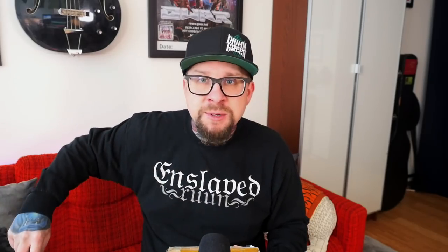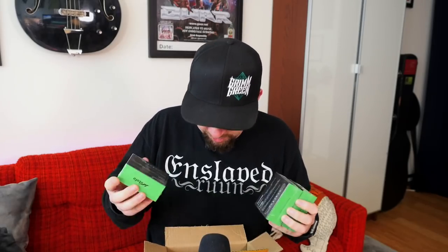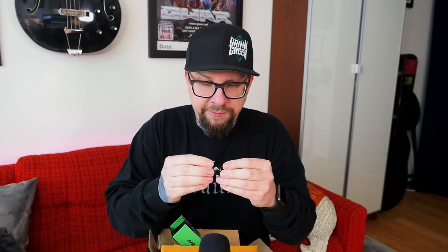Moving right along — this is the 22-millimeter Nudge from Watofo. I love the 24-millimeter Nudge, it's one of the most flavorful RDAs I've come across. Opening it up in black — honestly the only thing I didn't like about the original 24-millimeter Watofo Nudge was the colors, the silver looked a little cheap. The black is pretty nice. It's a 22-millimeter single-coil squonker deck — same airflow, same design as before with a squonk pin in the bottom.